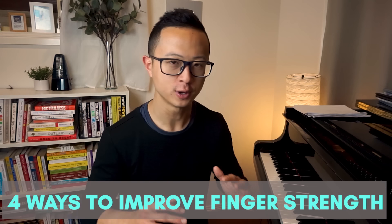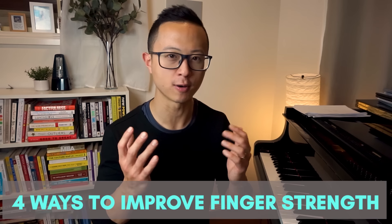As piano players, we all know that we have a couple of fingers that tend to give us a lot of problems because they are on the weaker side. These are our fingers four and five. In this very short video, I want to talk about why they're weak and give you four ways to improve your finger strength, particularly for number four.